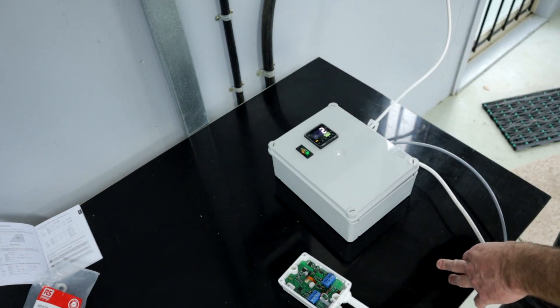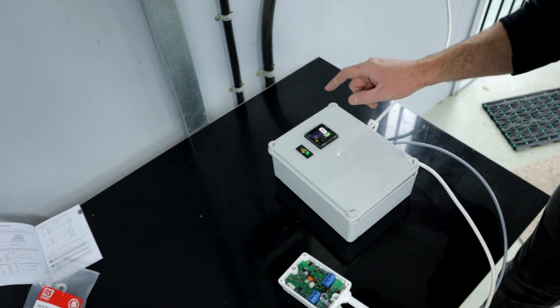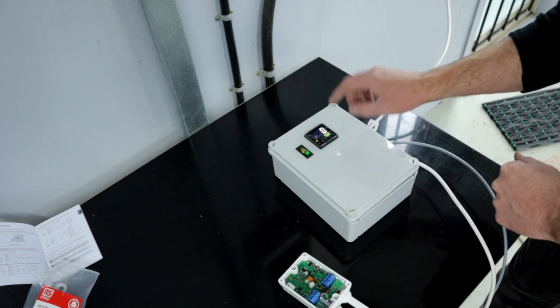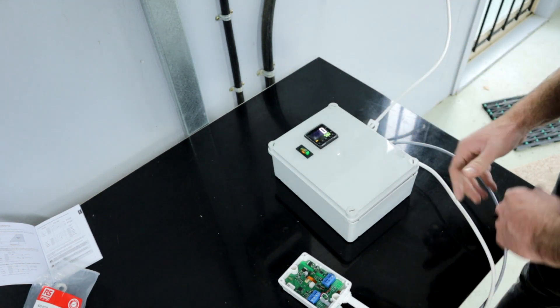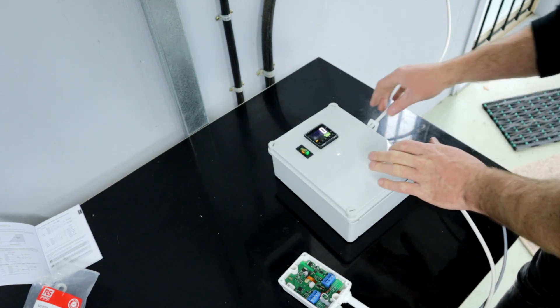I need to set this up for a 4-20 milliamp input. I think it's currently set on 0-10 volt signal input. I need to change the signal input, which means I need to Google the manual for the Omron E5CC controller. These manuals are big things to read — like deciphering the bible.